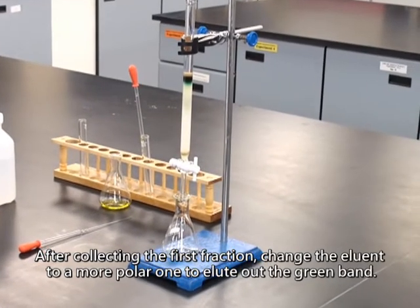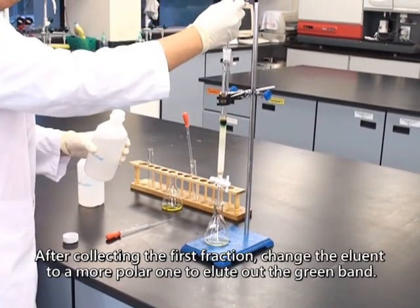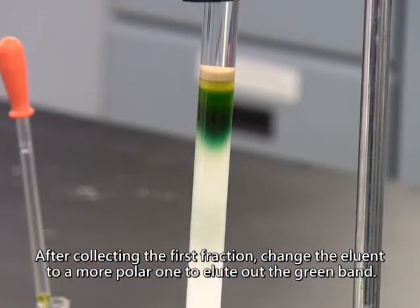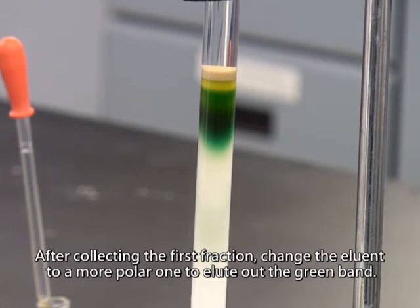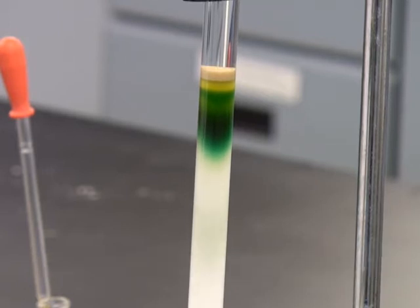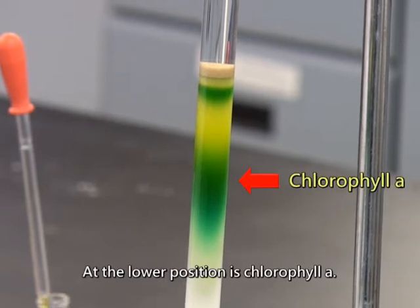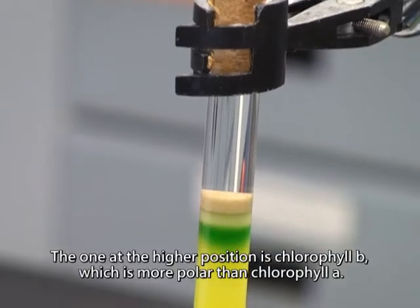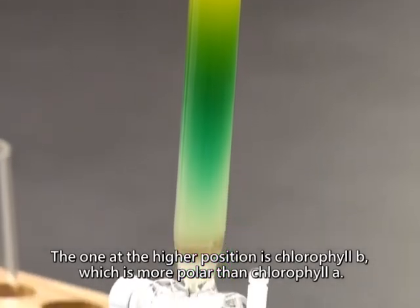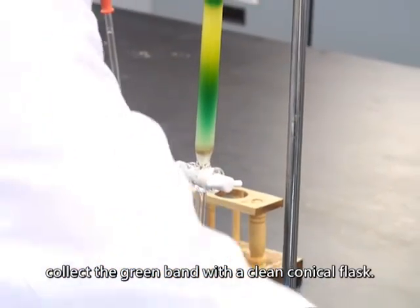After collecting the first fraction, change the eluent to a more polar one to elute out the green band. There are two green bands in the column. At the lower position is chlorophyll A. The one at the higher position is chlorophyll B, which is more polar than chlorophyll A. When the green band reaches the bottom of the column, collect the green band with a clean conical flask.